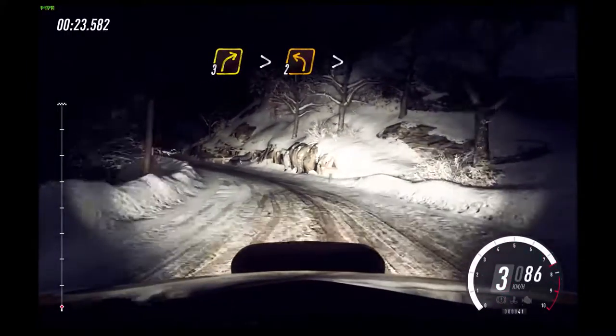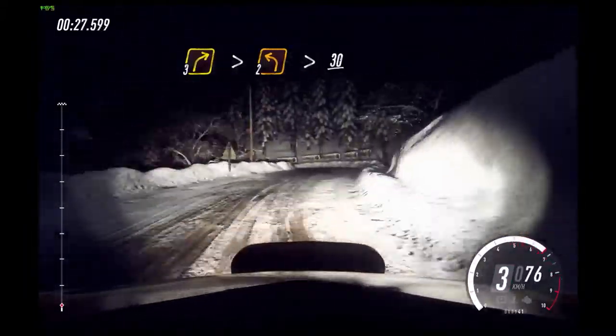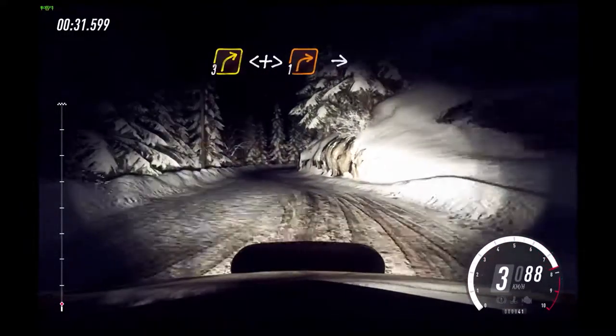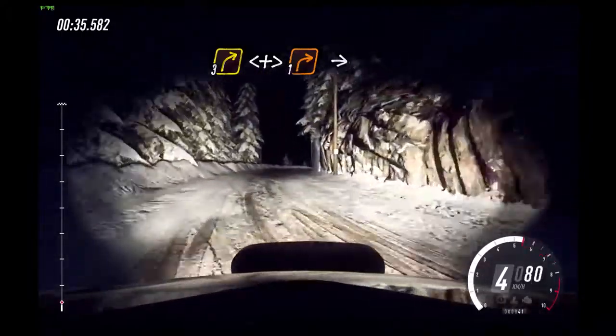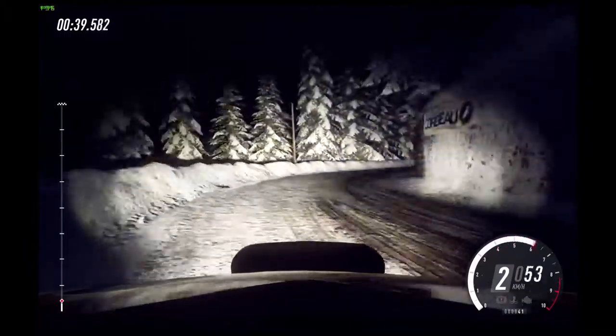Opens, into 3 right tightens. Into 2 left tightens. 30. 3 right long. Into 4 left long.